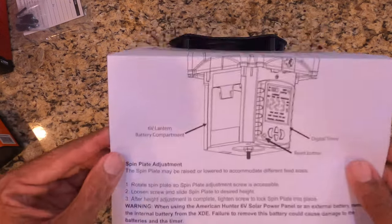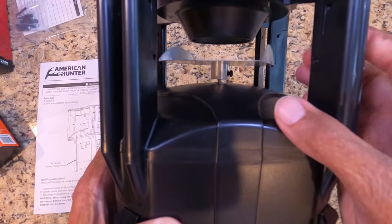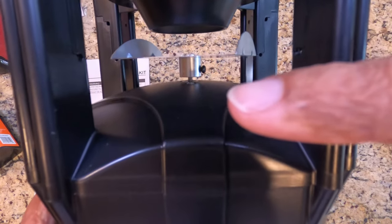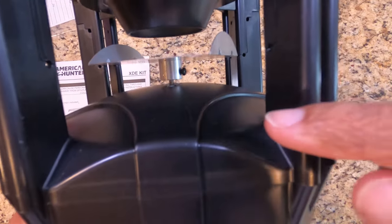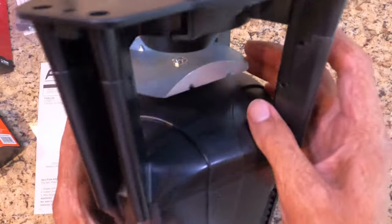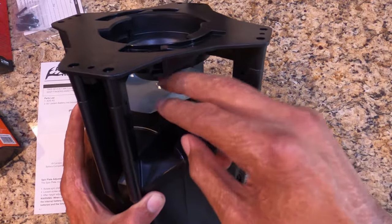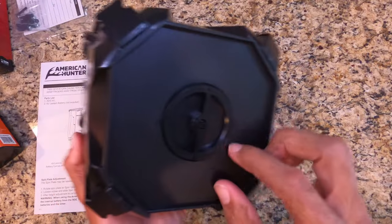First thing is spin plate adjustment — this is really simple. The spin plate can adjust height-wise. If you want less to come out, raise it; if you want more, lower it. Simply use a basic four-sided screwdriver on that black screw, loosen it, move it up or down, then tighten it to the desired height. How it comes in the box works fine for me, but depending on what you're feeding you may want to adjust it — that may take some trial and error.